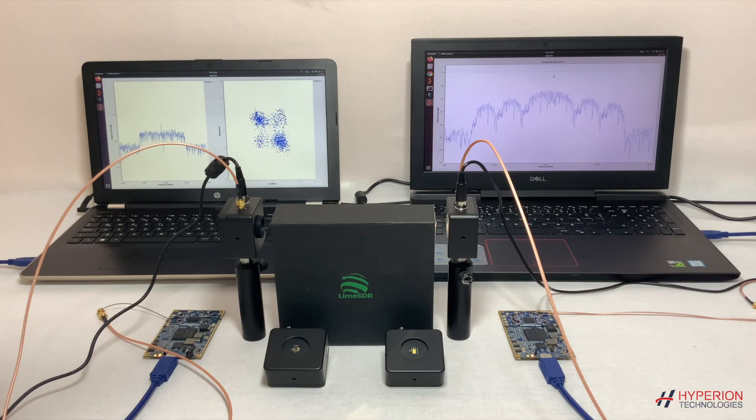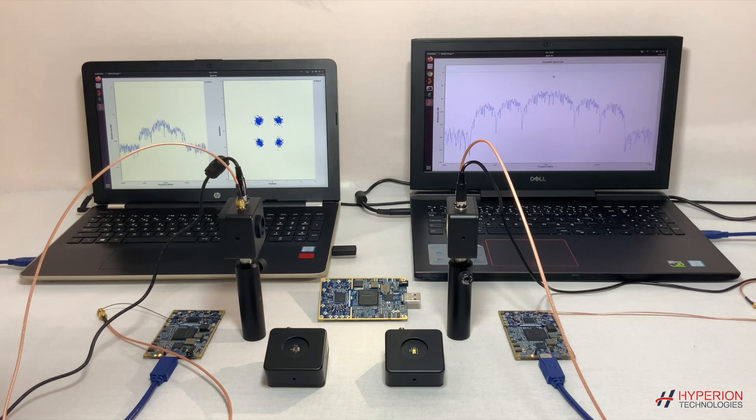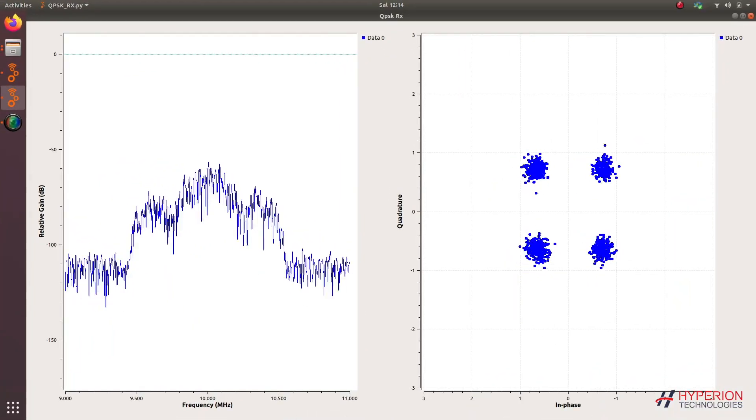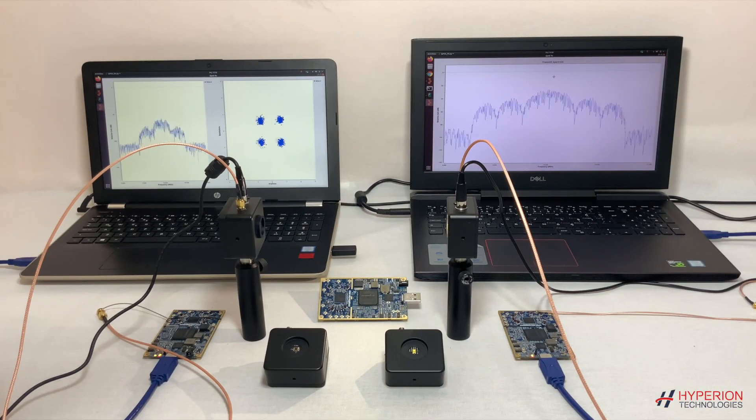As you can see, there is an object between the transmitter and the receiver which blocks the signal. When we remove the object, you can see the real-time generated QPSK signal and the constellation diagram on the receiving computer screen.